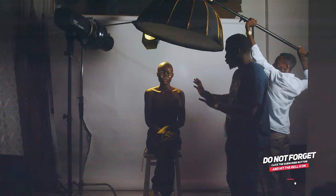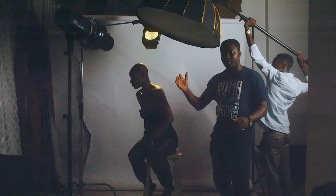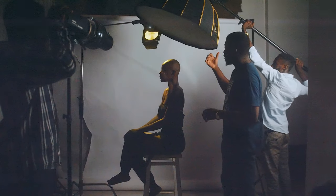I want you to give me a few poses — turn a little bit to your right. As she turns, where the light hits changes, and that's what we're going to do to diversify the poses and how the light hits our subject.